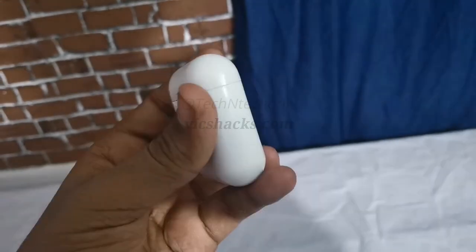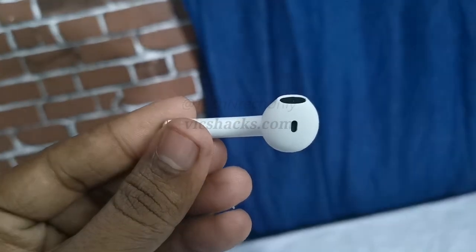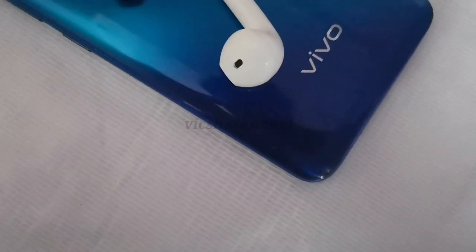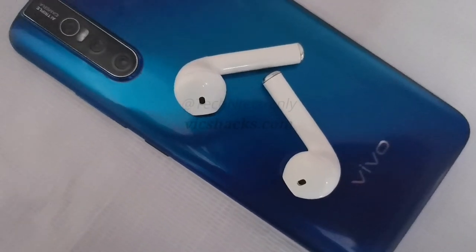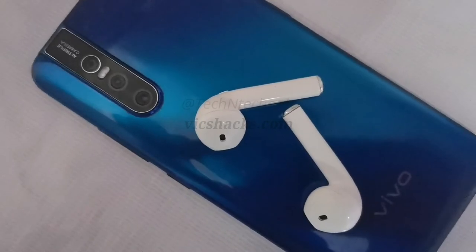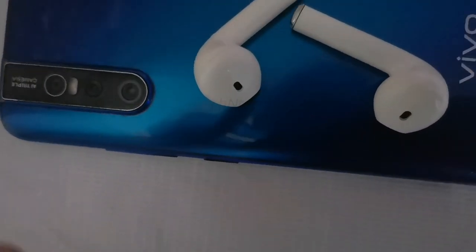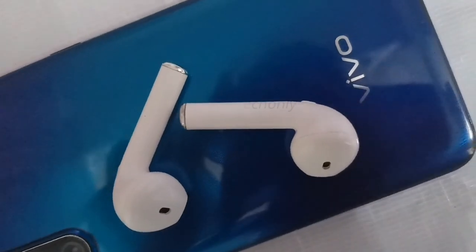Finally, the GoComA i11 Bluetooth earbud is priced at approximately ₹779 as per Indian price. It's still a good budget Bluetooth earbud if you can compromise on comfort and call quality. Apart from that, it has a good music listening experience and good battery life. Post your questions about this earphone in the comments below. Thanks for watching!